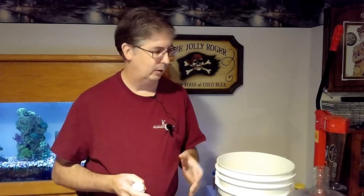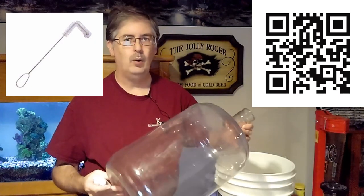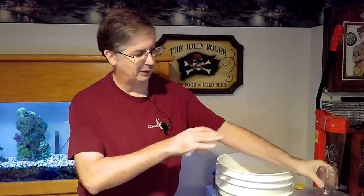You're going to want a cleaning brush. Once you're done with your carboys, the cleaning brush will help get everything out from inside.